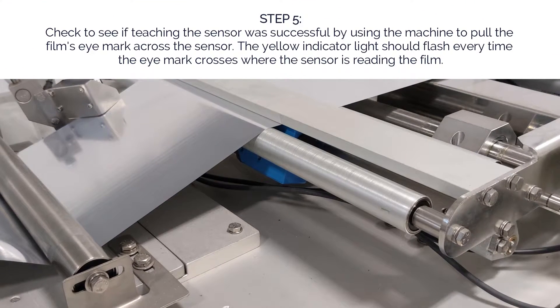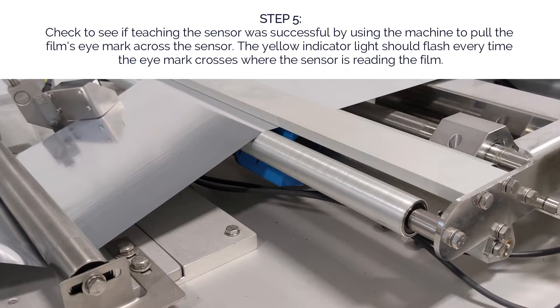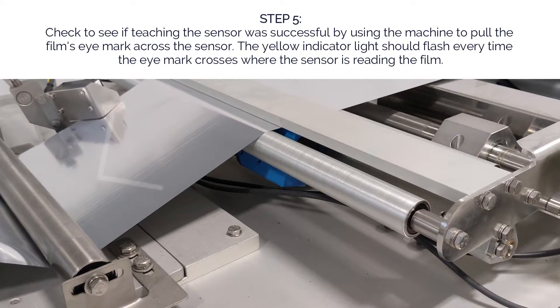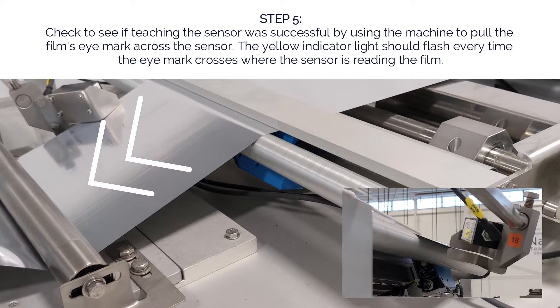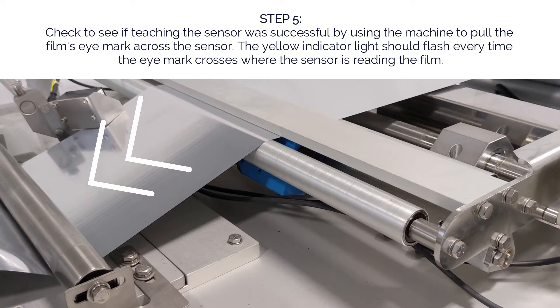Step five: check to see if teaching the sensor was successful by using the machine to pull the film's eye mark across the sensor. The yellow indicator light should flash every time the eye mark crosses where the sensor is reading the film.